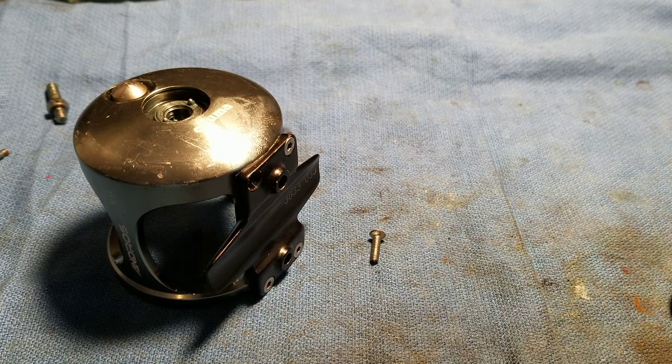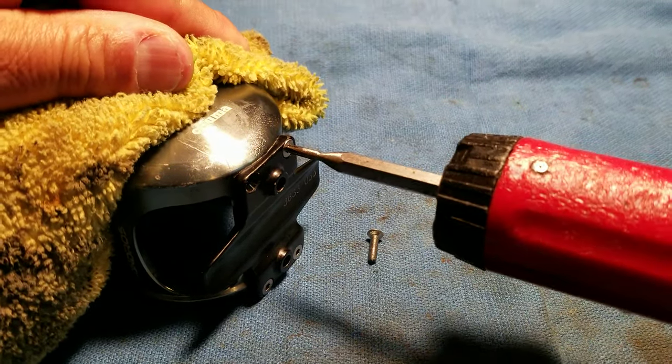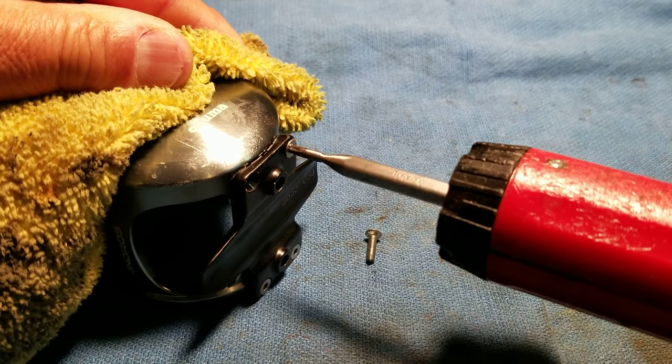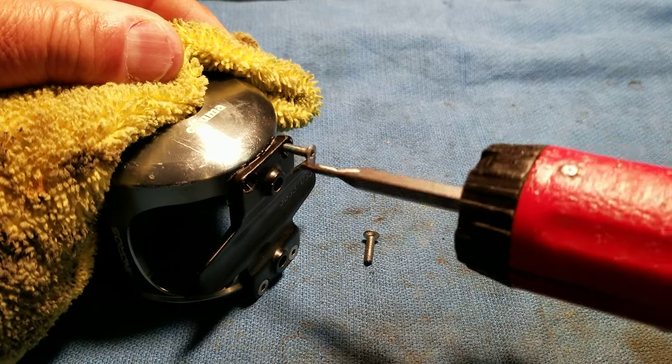Then what you do is you pull the screw and it'll come off hopefully really easily. There it goes — because now the Loctite is melted.